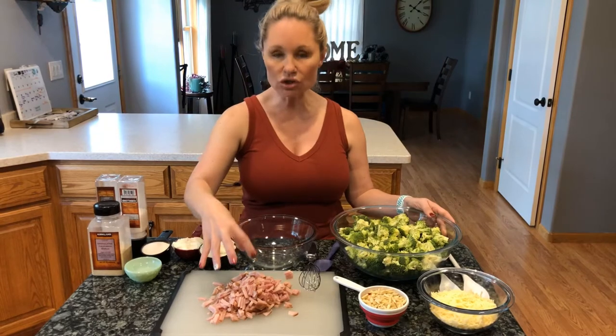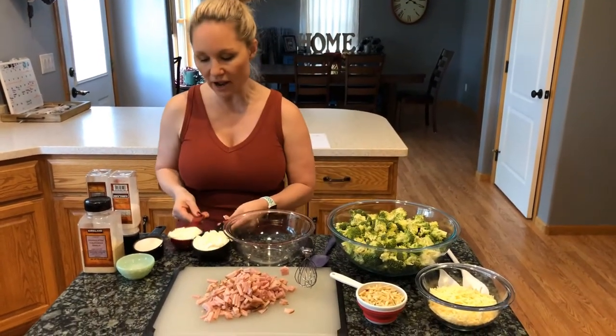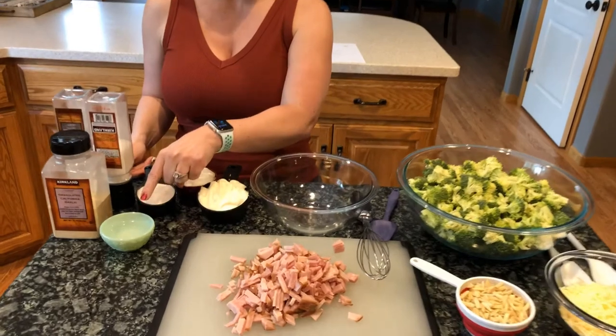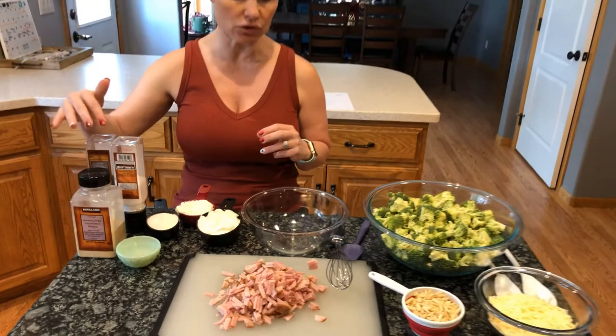We have two cups of diced ham, and then one and a half cups of mayo, a half cup of granulated swerve, two tablespoons of white vinegar, and then just some salt, pepper, and garlic powder for the dressing.